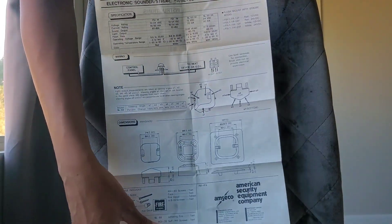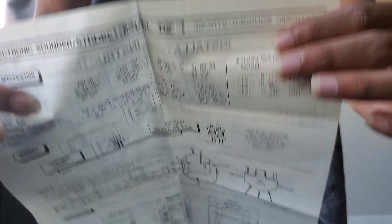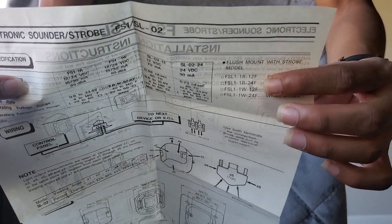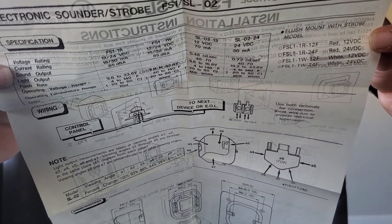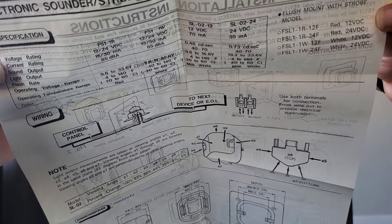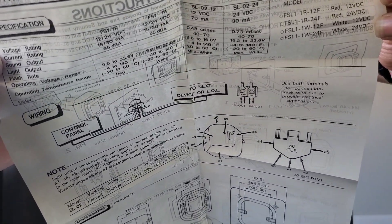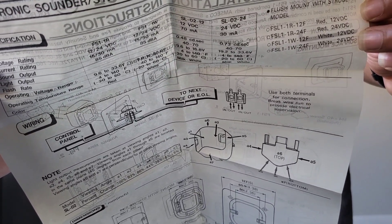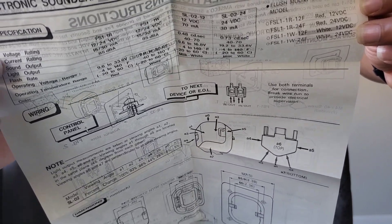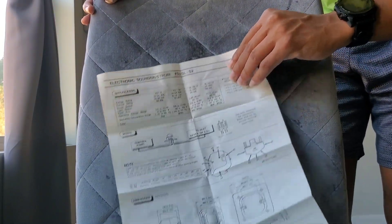I'm not going to be unboxing the other one because it's exactly the same, so it doesn't really matter. Let me get you a little bit closer to that. So obviously voltage rating, current rating, sound output, light output and all that stuff. Here's the light output — it looks like it's only...